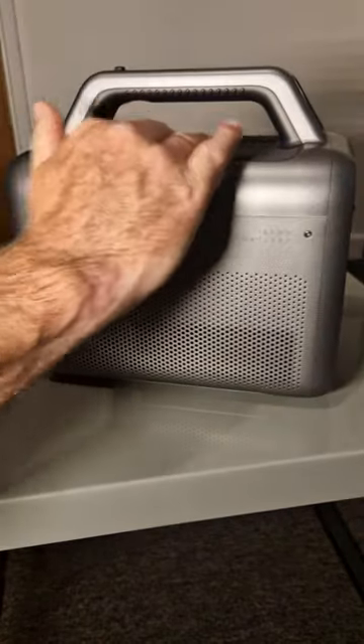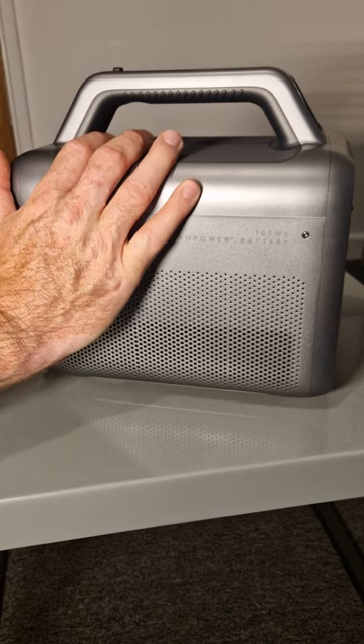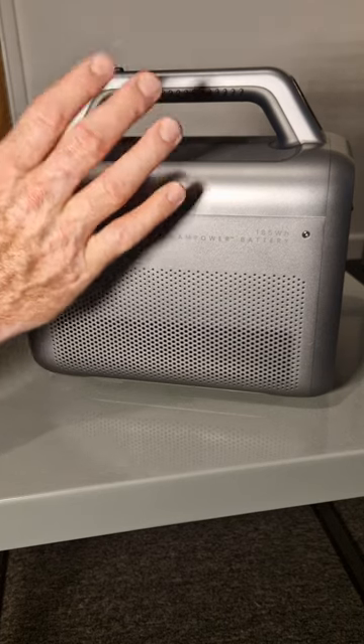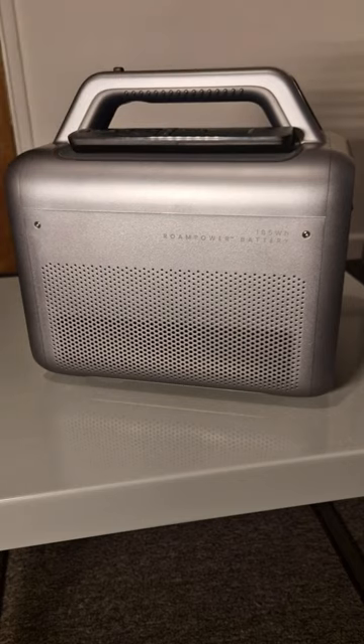There's a grippy pad on the top — it's a nice flat area where you can put your phone when you're using it for casting, because you can use Chromecast on this device to cast movies from your phone directly to the projector. Also useful for placing the controller so it's in a safe spot.